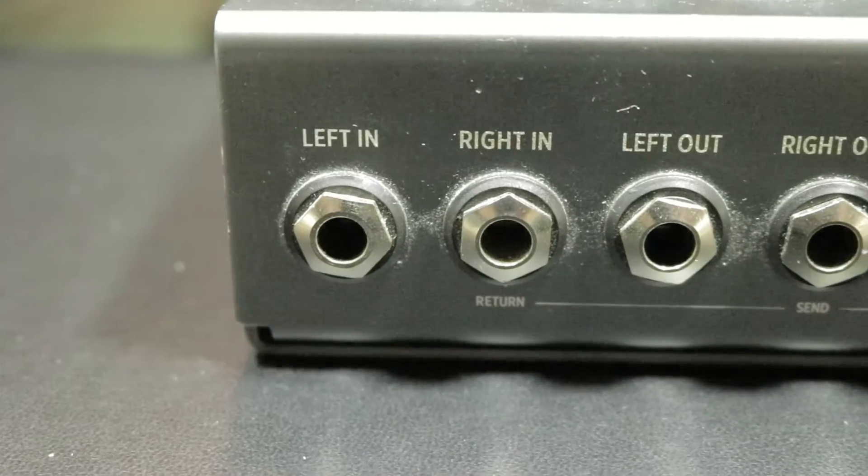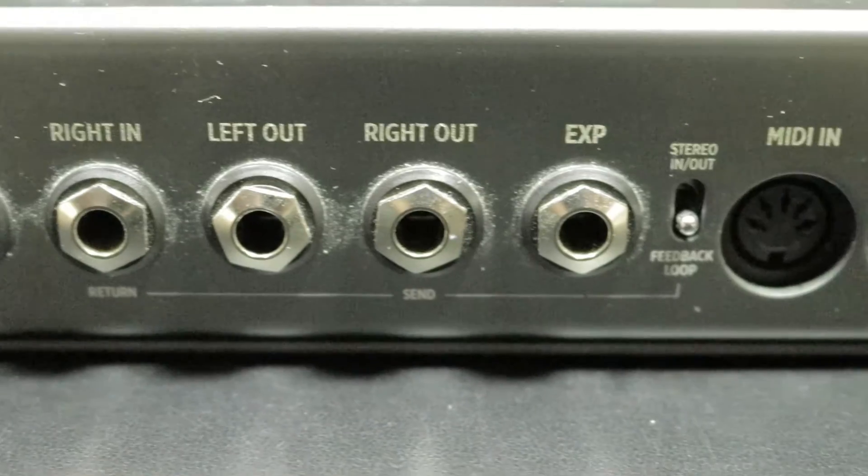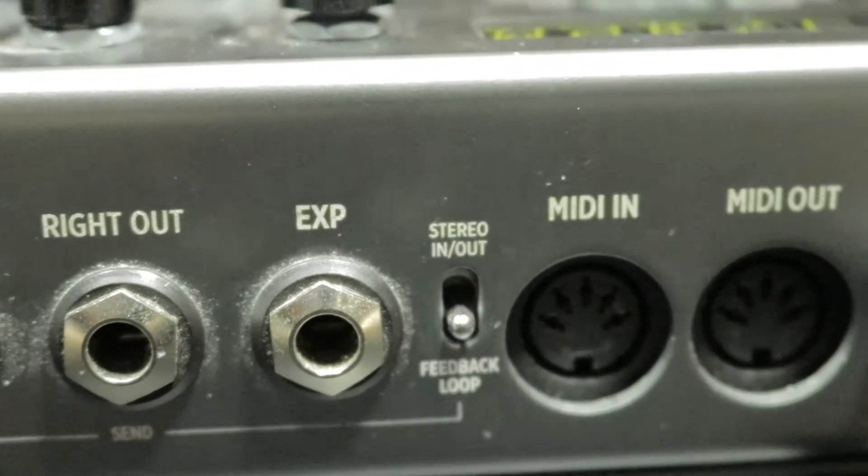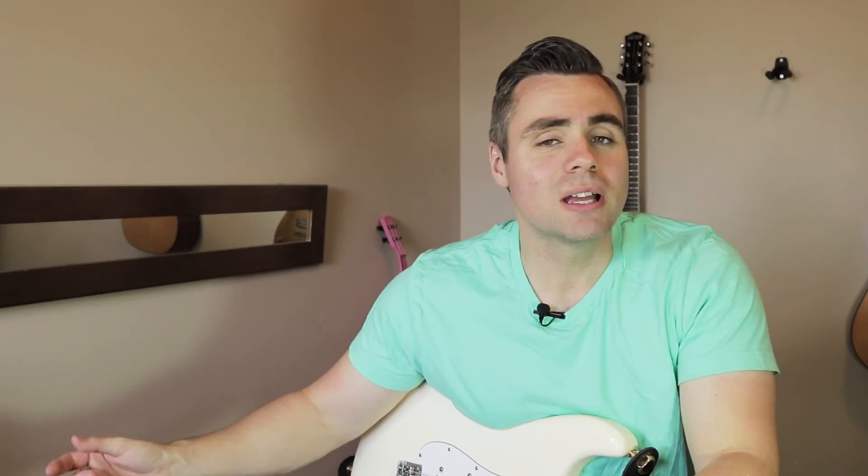This has also got a pretty good feature where you can use the stereo inputs and outputs and turn them into an input and a feedback loop. So you could actually take an input into the pedal and run the output out to something else — another effects unit, maybe another amp — and then send it back into the pedal and it will pre-process it. But when it comes to feedback that's actually useful, like opinions on your soloing, you're out of luck, sorry.